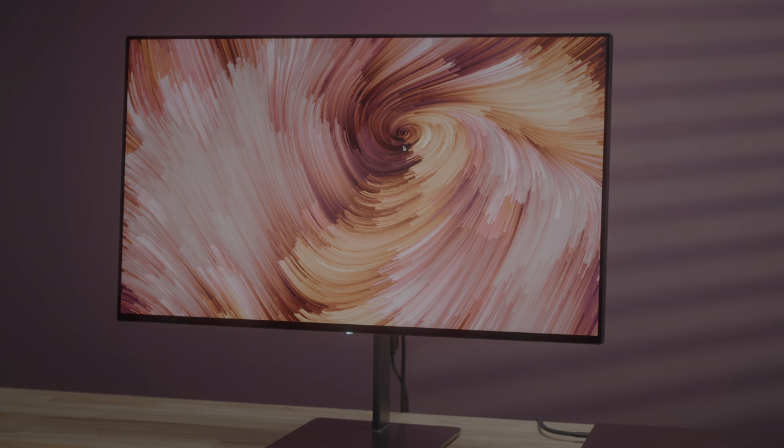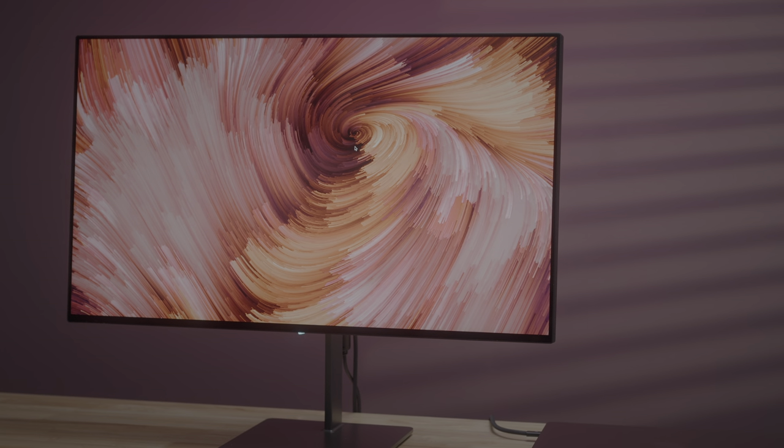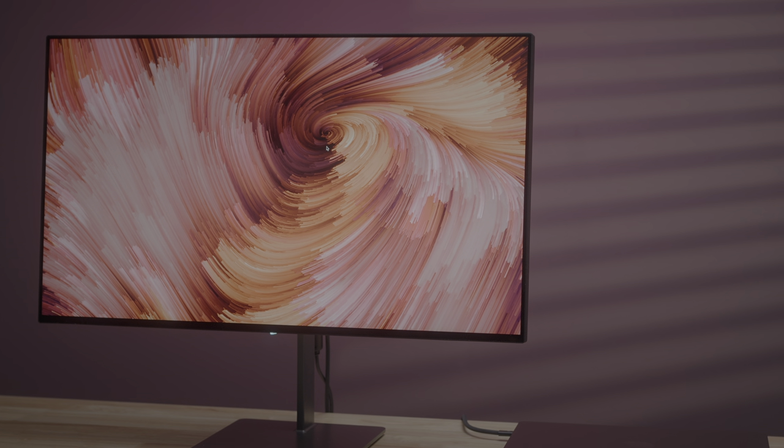Here's my verdict: if I was in the market for a display that needed to double as both a productivity display and a gaming display, this would probably be the one I would opt for. But I'm not a huge gamer, so I'll probably be sticking with the studio display for now — though I will miss that refresh rate for sure. Let me know what you guys think down below in the comments. This is Jeff with 9to5Mac.